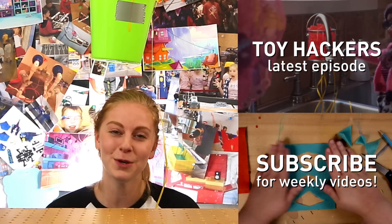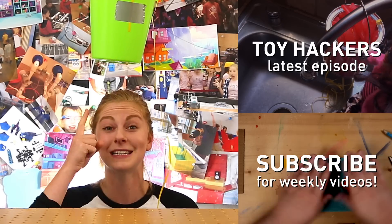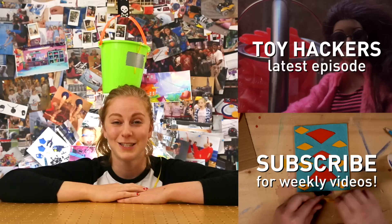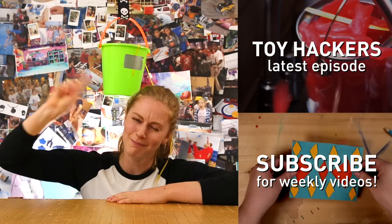Bye, thanks for watching. I really hope you liked this project. Don't forget to check out the Toy Hackers episode to see how big sister uses the piñata bucket. Subscribe and check in next week for more DIY videos. Hack along. Bye bye.